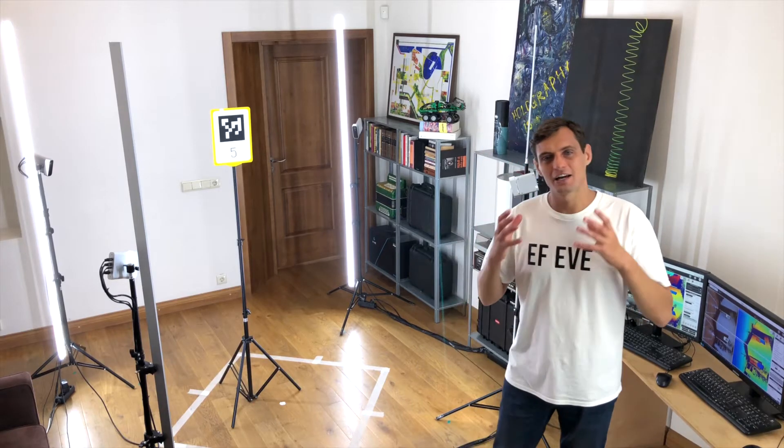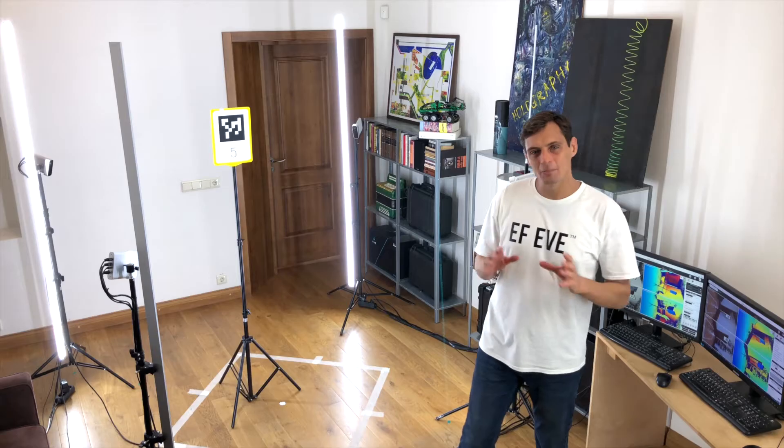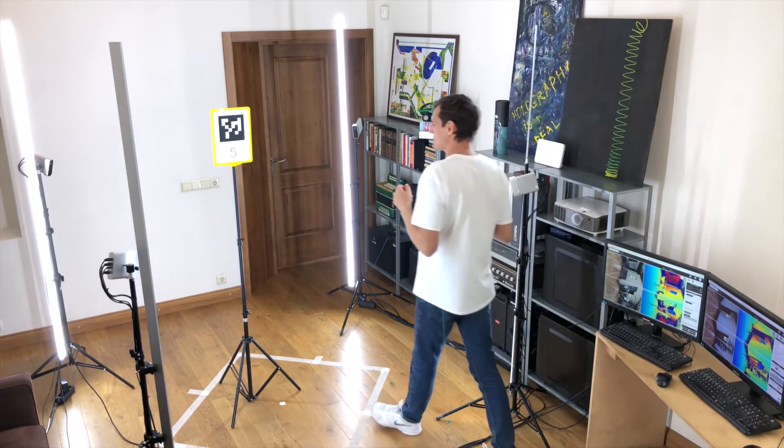With the EF-EV line of products, including a ball cap, a creator and a platform, it's becoming increasingly simple to record, edit, export and distribute your volumetric videos. And what could be a better way to prove it,